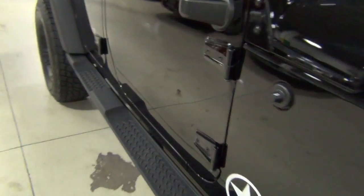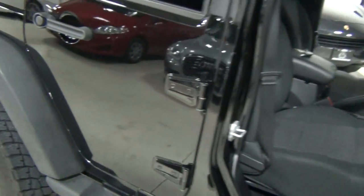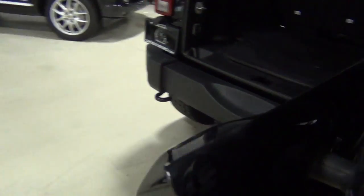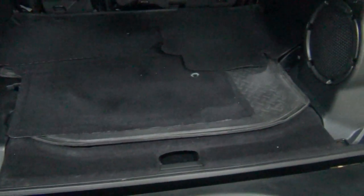We're going to open up all the doors to let as much light in as we can. It smells new inside there. You can tell nobody ever smoked in it. There's no pet smells — it just smells like a new Jeep, which I like. There are the carpeted mats and the cargo mat back here. It's a Jeep mat, of course. Just very, very clean.